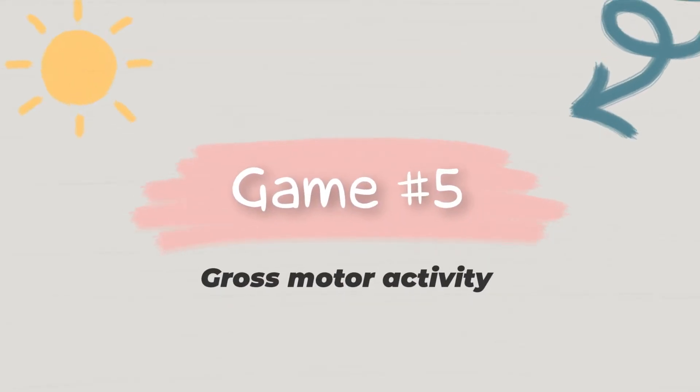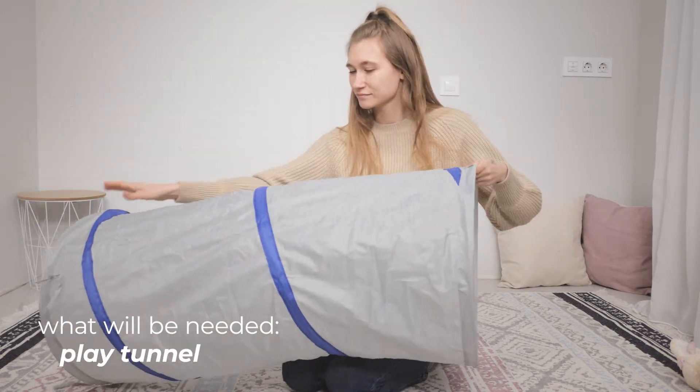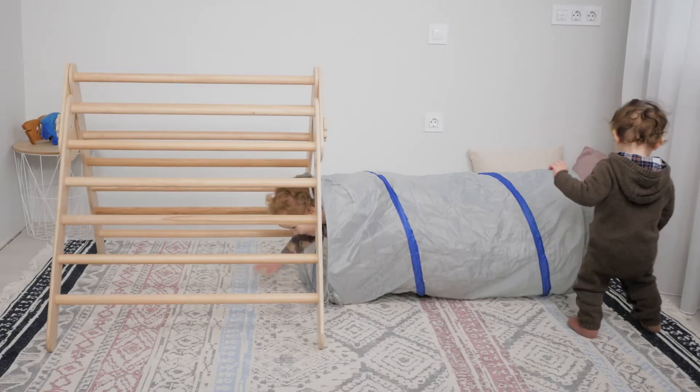Gross motor activity. Play tunnel. You can add some additional items to your triangle set, so kids can have more fun while practicing physical activities and be more involved.